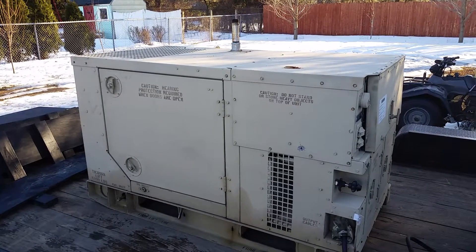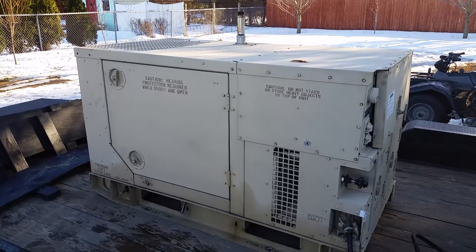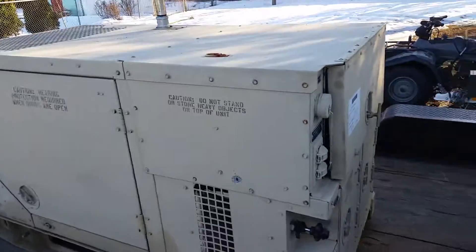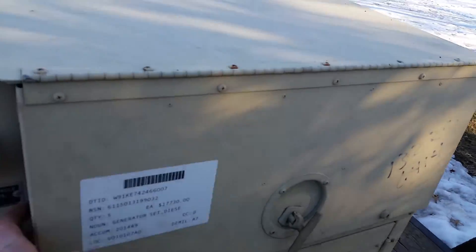We're going to do a startup and load test of my 1994 Libby MEP-803A. This unit was remanufactured by Letterkenny Army Depot in 2006.